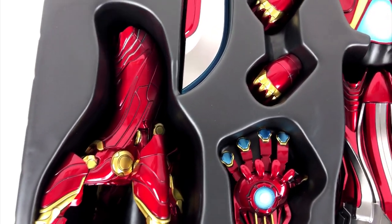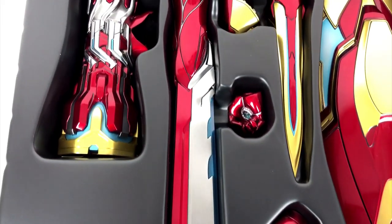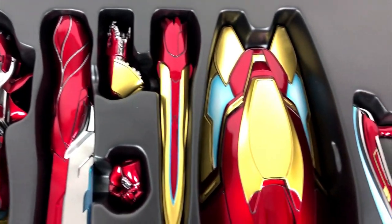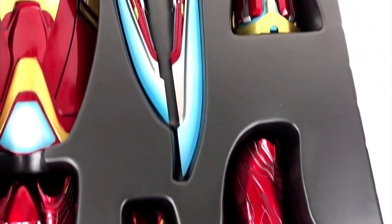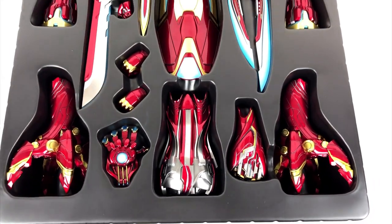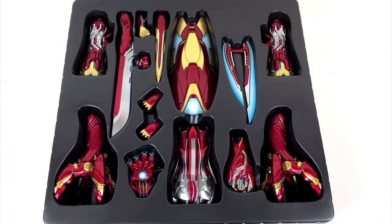These are definitely some parts I recognize from the movie — a shield and some guns that can be useful. I should mention, while the Iron Man Mark 50 figure was die-cast metal in parts, all these accessories are plastic only. That is just too bad. Hot Toys could have done better.